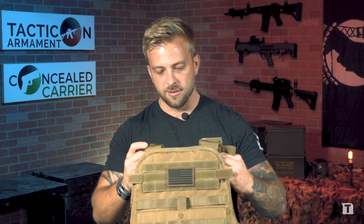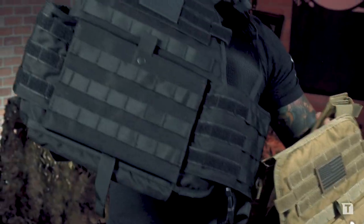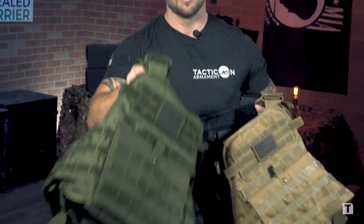You'll be able to choose from three different colors of vests: FDE tan, black, and OD green.